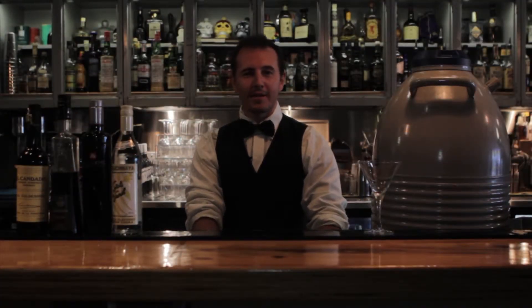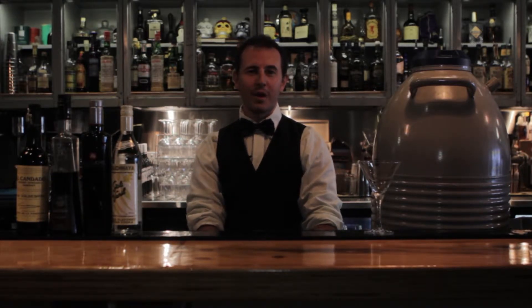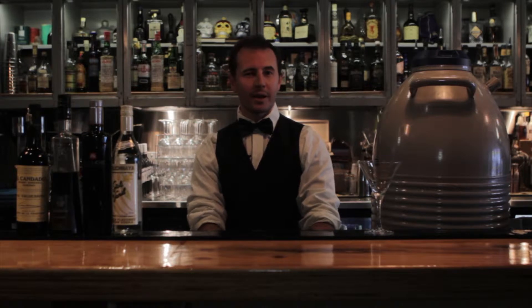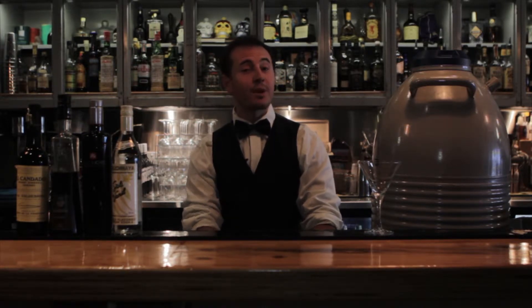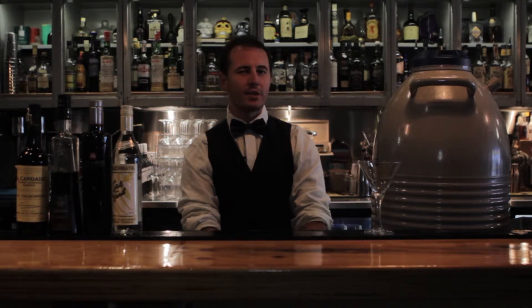Hi guys, my name is Mr. Bennett and welcome to science class here at the Classroom Bar in North Perth. I'm going to be walking you through our most popular cocktail here at the bar, our espresso martini. We tend to do ours just a little bit different from everyone else, sneaking a little bit of liquid nitrogen that changes things up and hopefully gives our drink just a bit of a creative edge.